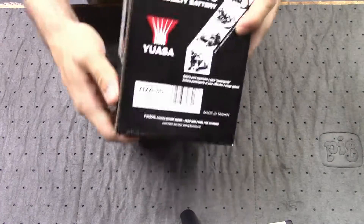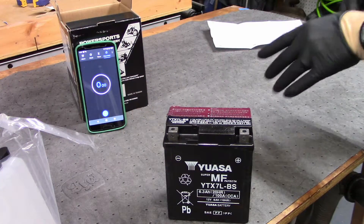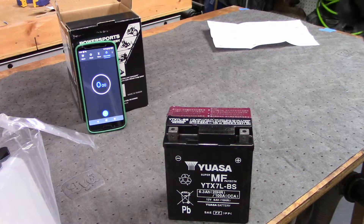Start with a clean and clear workspace, and wear appropriate gloves and eye protection. Battery acid is no joke — it will cause serious chemical burns in a hurry, so take every reasonable precaution to stay safe.